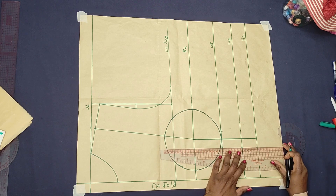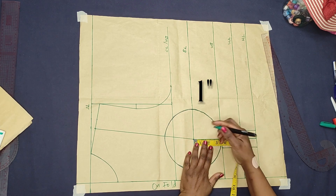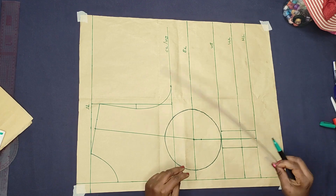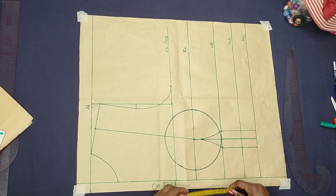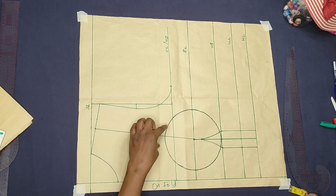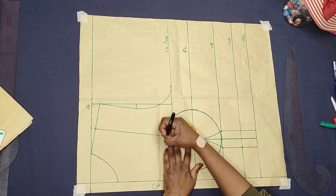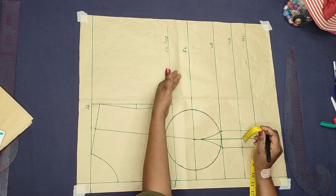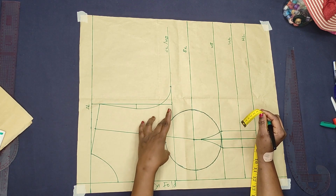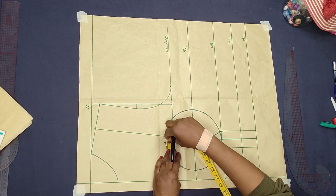Connect the points with a straight ruler. On the bust point, come down by 1 inch, then connect from this 1 inch to the under bust with a curve ruler, and do the same thing on the other side. To create the upper bust dart, extend the 2 inches upward on the first side. On the side toward the center front, mark 0.75 inches, and on the other side mark 1.25 inches. Then add 0.2 inches on both sides to avoid gaping on the busts.